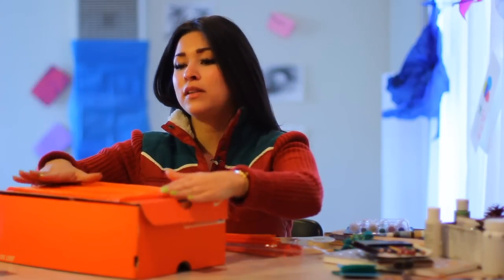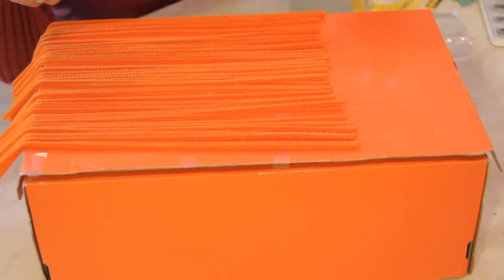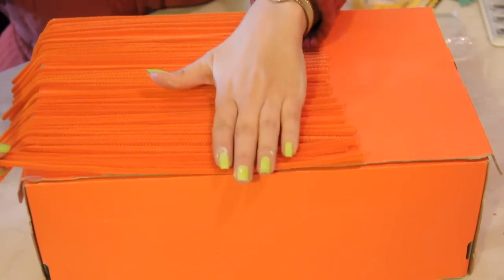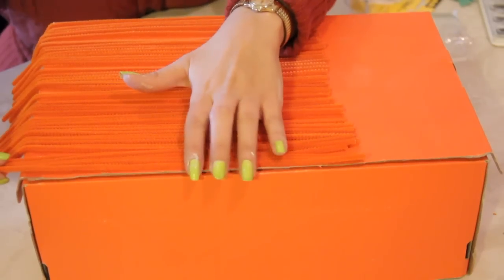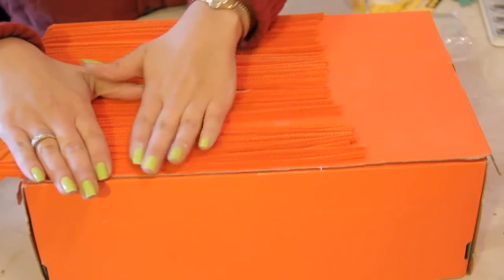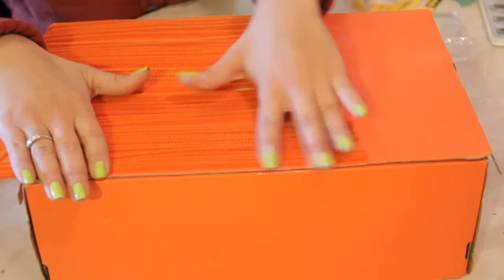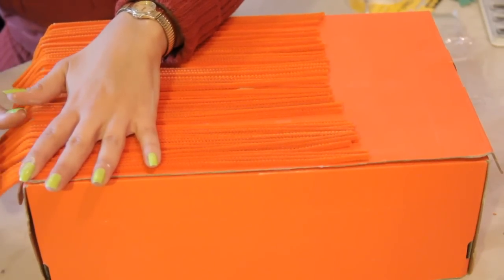Here I have a very large shoebox — you can use any size you have around the house. What I have here is some wire pipe cleaner that happened to be the same color as the box, which is really cool because I'm going for a real Spanish theme, almost like a little home in the barrio. There's a lot of love and a lot of really cool culture in the barrio.